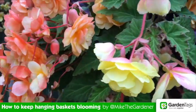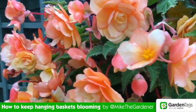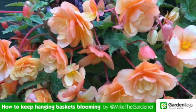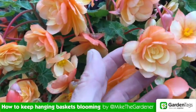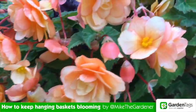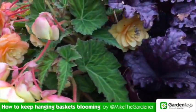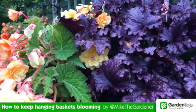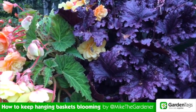Begonias are one of my favourite flowers for hanging baskets because when it comes to deadheading they sort of look after themselves — as the flowers fade, they just drop to the floor, which is great. With this basket here, I've actually teamed it up with a beautiful purple heuchera, Forever Purple, so you get an evergreen element within the basket as well.